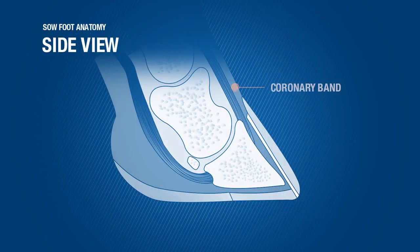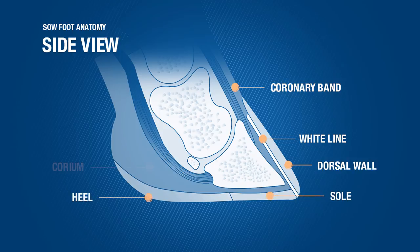A side view reveals the external coronary band, wall, white line, sole, heel, and the internal corium.